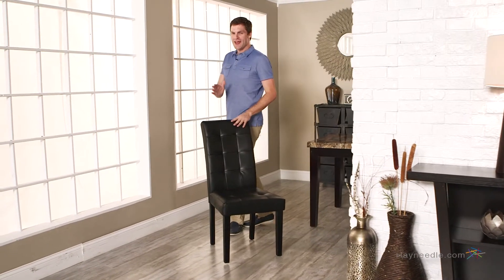Hi, I'm Mark with Hey Needle. Turn any dining room into the epitome of style and comfort with the Martha Black Bonded Leather Parsons Dining Chairs.